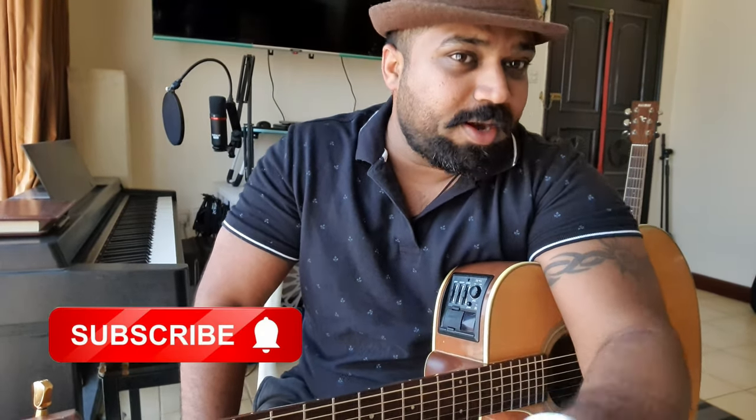If you have any doubt, please put it in the comments and tell me. Subscribe, and we will see you in the next lesson. Shalom Guitar Lessons.